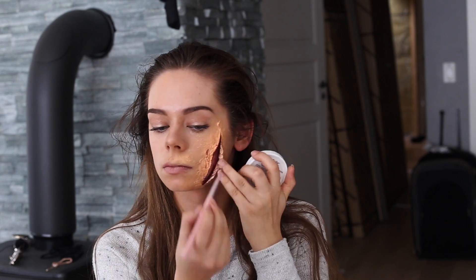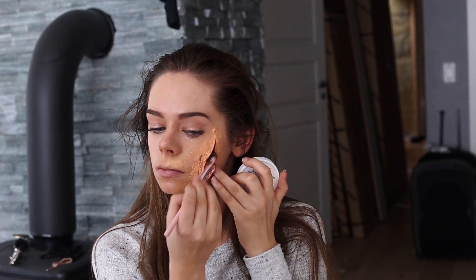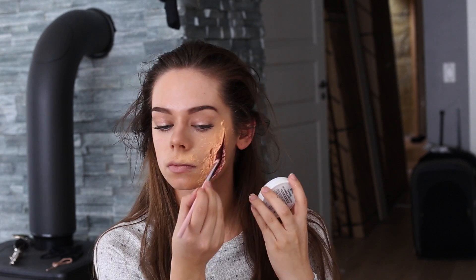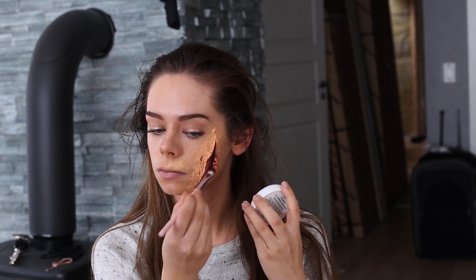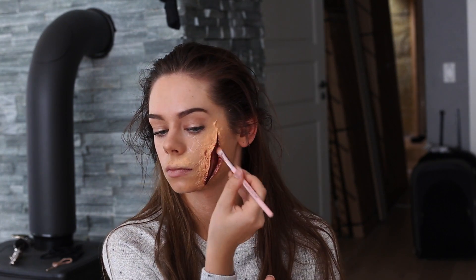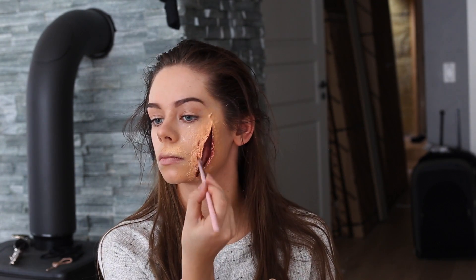So now I'm taking the two shades of red and I color the inside of the fake skin. I also put some color on the edges of the cut, and I apply the brightest shade of red inside the cut where I didn't apply any color at all.